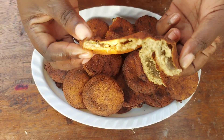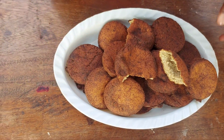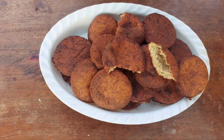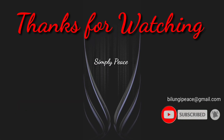Thank you so much for watching. Please, if you are new, subscribe to my channel, share this video, like, leave me a comment — I'll be glad to hear from you. See you in the next one, bye bye!